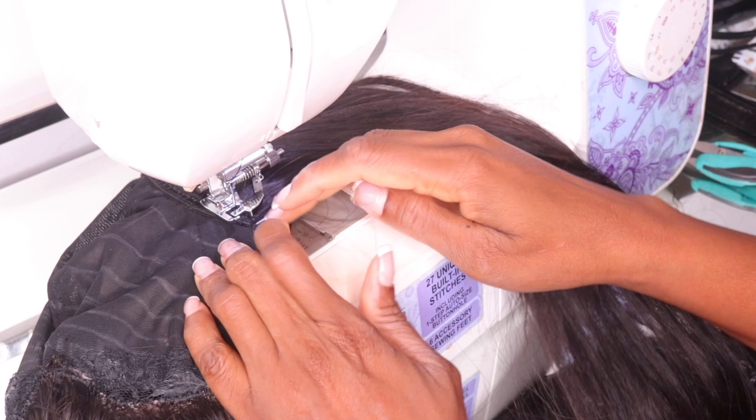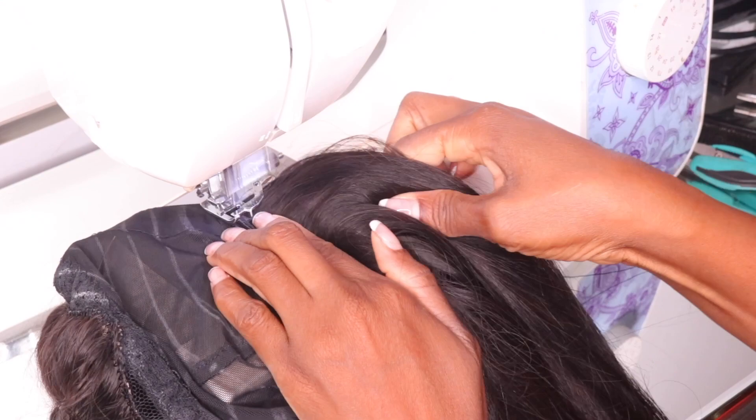Right now I'm using the 26-inch bundle, which is the longest bundle. It usually goes about three — maybe four — lines, but typically it's three lines depending on how long the tracks are. Usually it goes about three lines at the back of the cap. Now I'm going to move on to my second bundle.